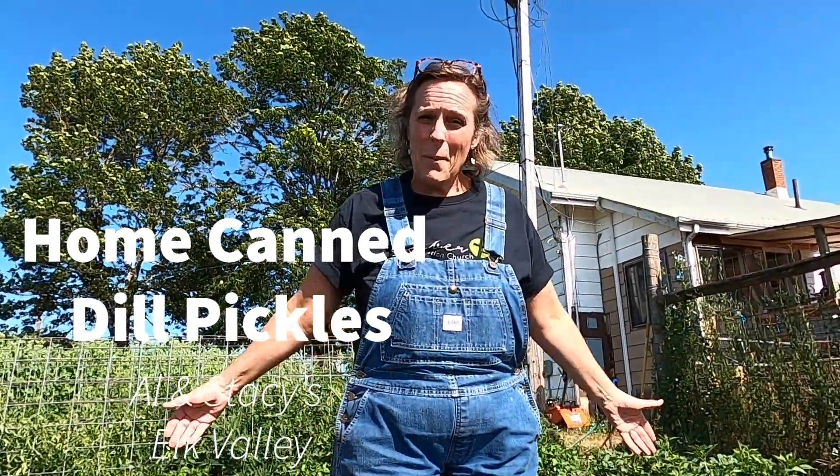Welcome back. Today we're going to go through our pickling process with you and show you how we do our pickles.